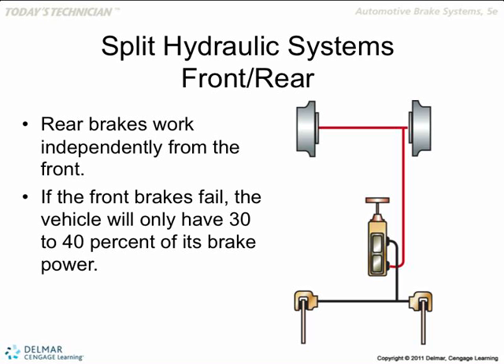With the help of a proportioning valve and metering valve, the manufacturers split the system depending on the weight and design of the vehicle. Most of the braking is done with the front brakes and very little braking is done with the rear brakes — usually 70/30 or 60/40. So 70% of the braking is done by the front brakes and 30% by the rear brakes.